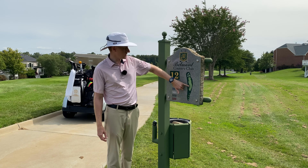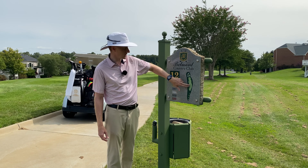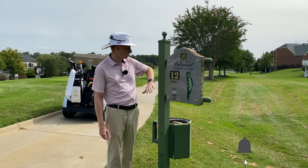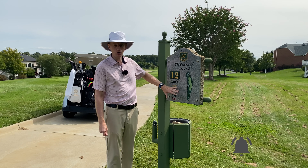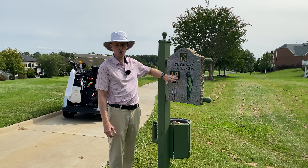The only time where it could be is where the flag is positioned on the green, where we want to kind of take a tiger line off the tee to give us a better angle into the green itself. But pretty straightforward, long par four. Just make sure that with your second shot, you commit to the yardage going into the green.